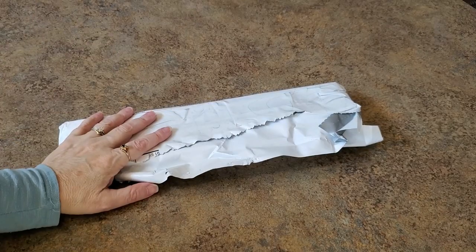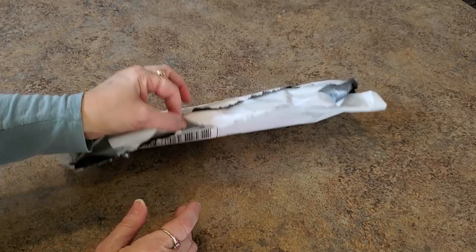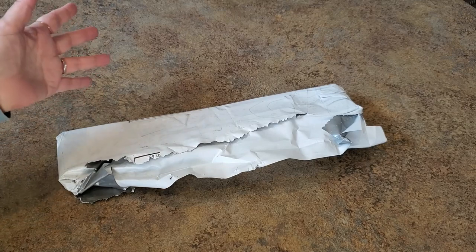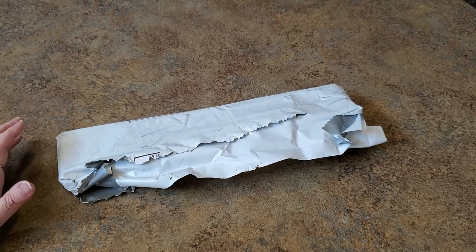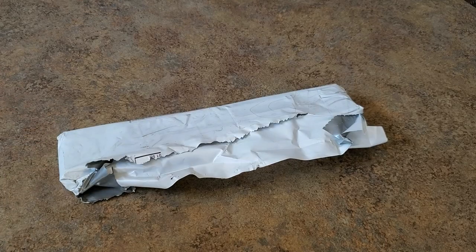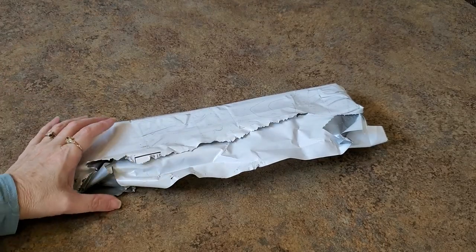Hey everybody, it's Mindy and I have a little unbagging here. I cut it open because I didn't want to struggle on camera. This is a company that I came across while I was searching for something else and they popped up. The name is Uniquely Crafts LLC.